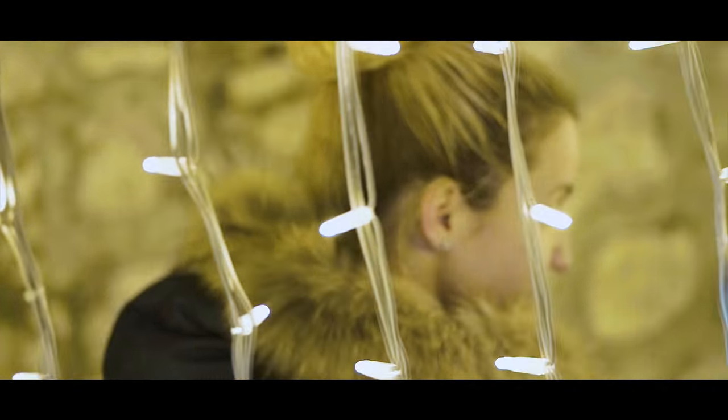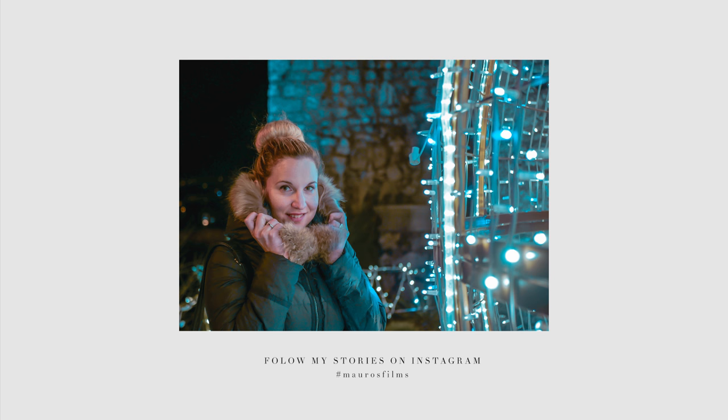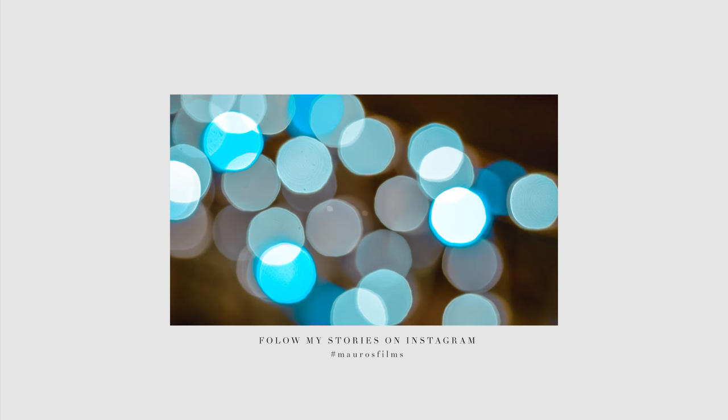Sometimes I just go out and enjoy the day and take some Instagram photos with my wife. But don't worry, there will be a lot more coming after the holiday season ends. So let's move on to this little review.